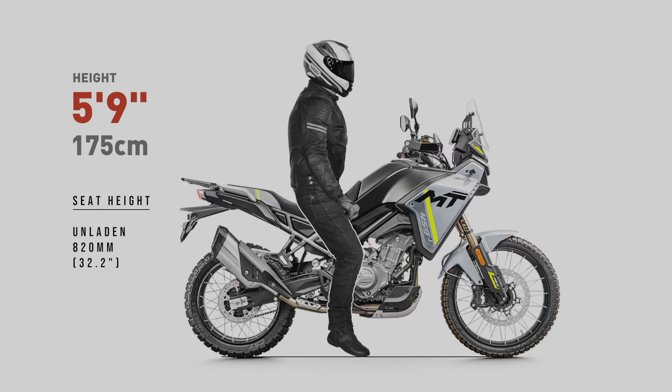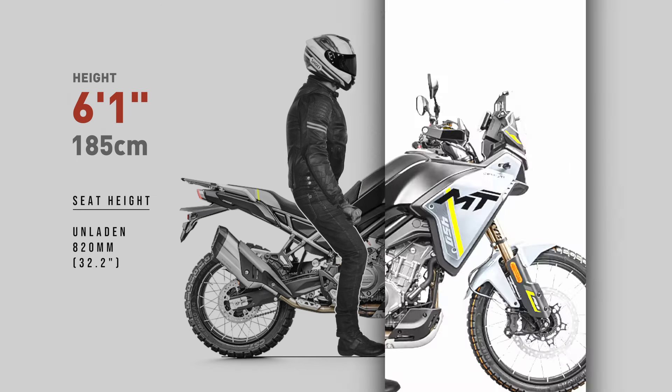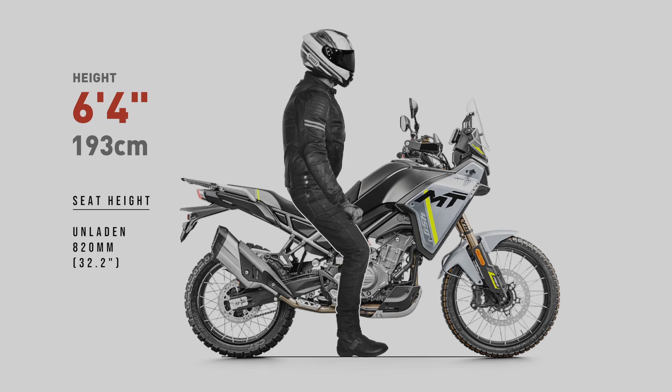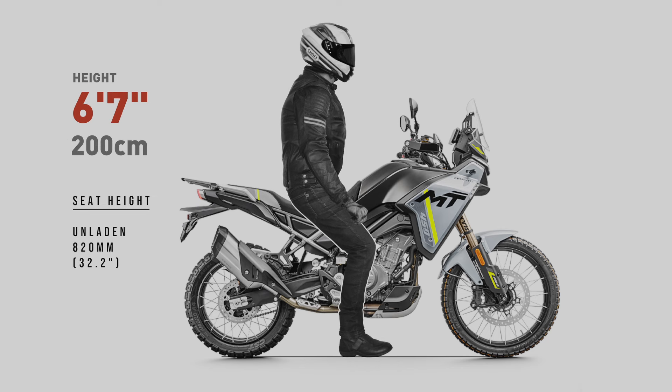That is, without any weight applied. This is also how manufacturers measure seat height, with the bike unladen. Depending on how the suspension preload is adjusted, the bike may sag a little, or it may sag a lot. The bottom line is, in terms of reach to the ground, these renders will show the worst case scenario. The situation will only improve when the rider's weight is applied.